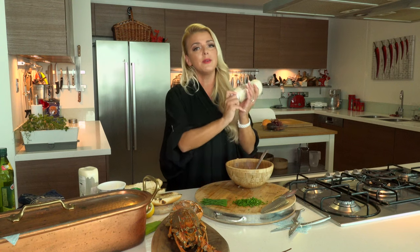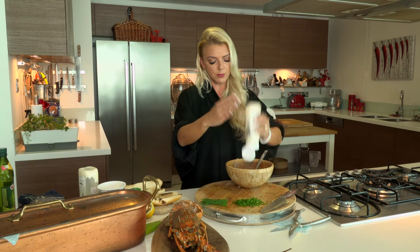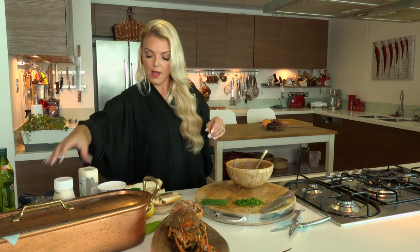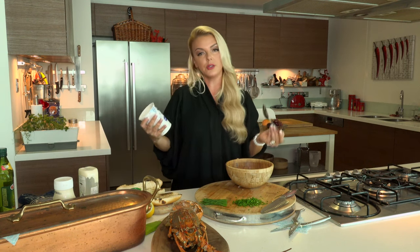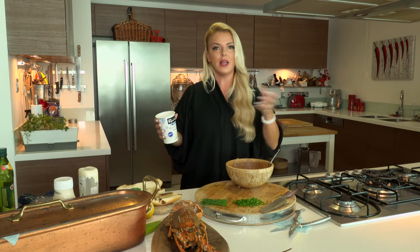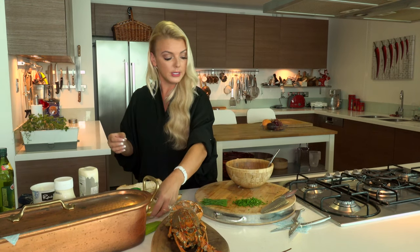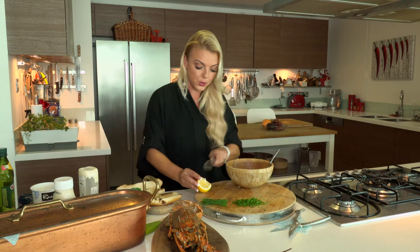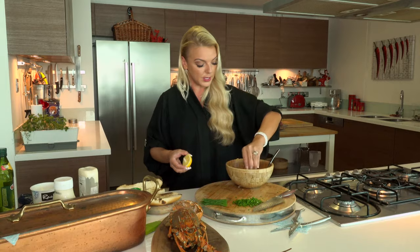I'm going to get a little sauce going. I'm going to add a little bit of mayonnaise — just the mayo, very neutral, so that it doesn't take over the taste of the beautiful lobster meat. I'm going to add a little tiny bit of yogurt — it's just natural thick Greek yogurt. I like to use a little bit of yogurt and mayonnaise because it lightens it up; it's not just so rich with all that mayonnaise. A little squeeze of lemon juice — lemon juice and seafood is wonderful, it brightens it up.